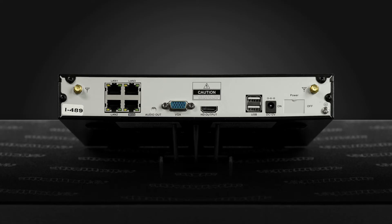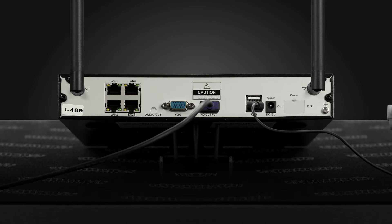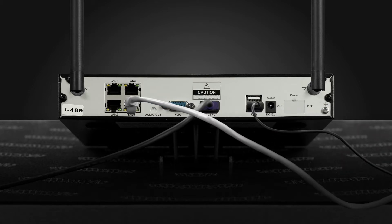To set up your wireless NVR, first you'll want to install your antennas, connect your monitor, connect your USB mouse, connect your network connection to the WAN port, and connect power.